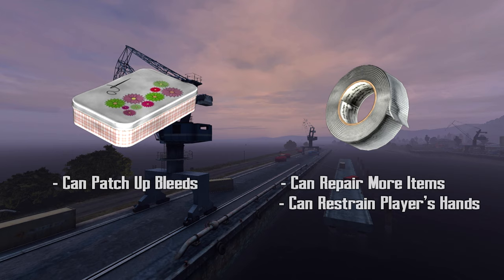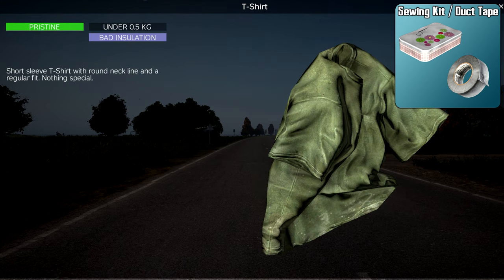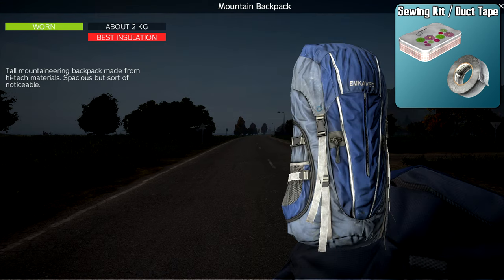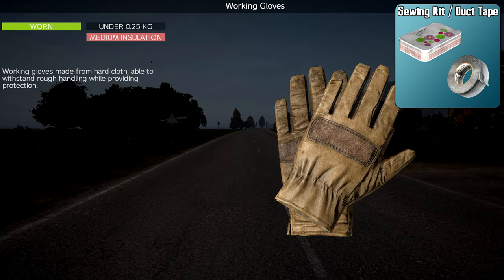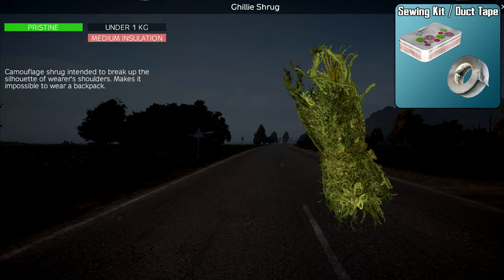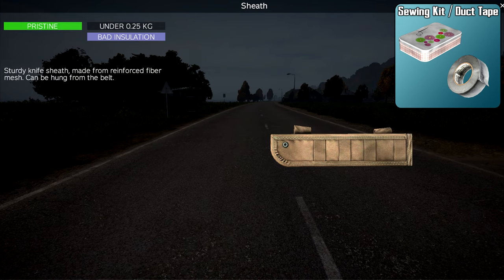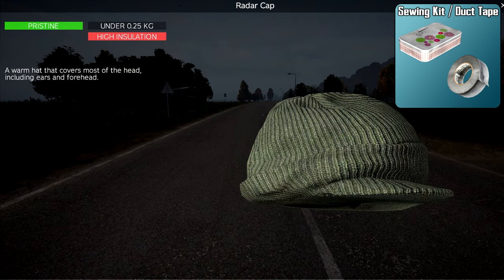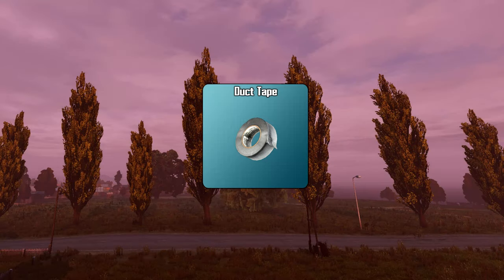Both the sewing kit and duct tape can repair belts, pants, tops, backpacks, tents, gloves, ghillie suit pieces, pouches, knife sheaths, hats, and rags.